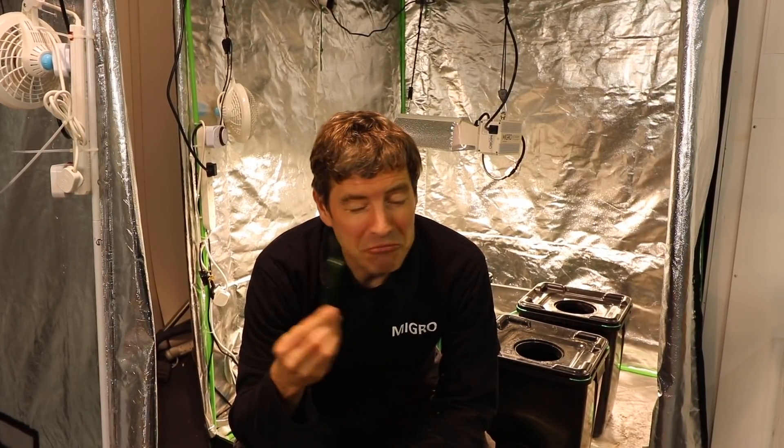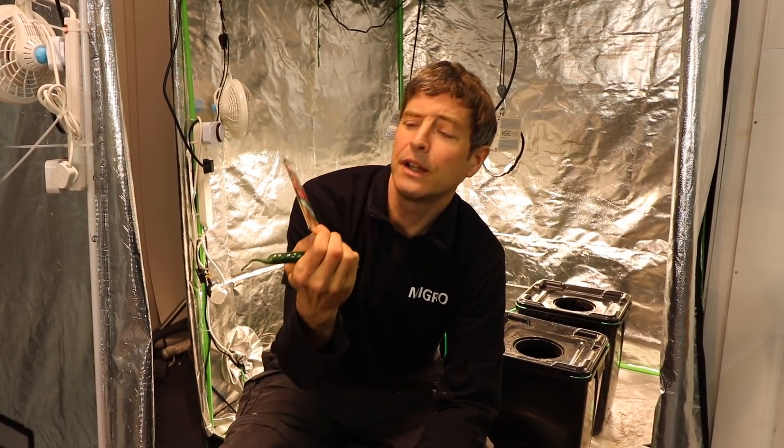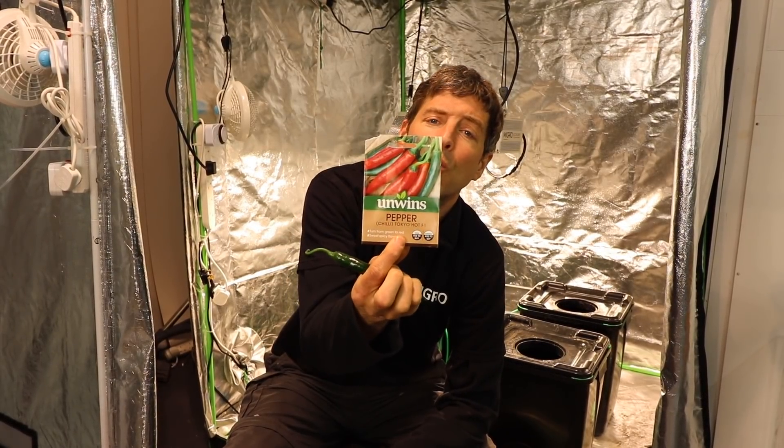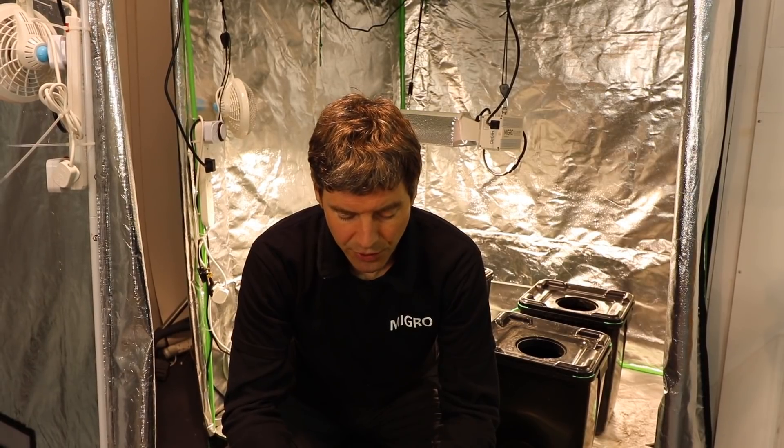I said earlier the chili taste doesn't last long, but I just spent 10 minutes sweating and crying trying to get rid of that chili flavour — don't use coffee by the way, it reacts badly. They were a little bit hotter than I thought. The variety is Chili Tokyo Hot F1 — they do go red after a while; I didn't leave them that long. Not sure if they get more spicy as they go red.